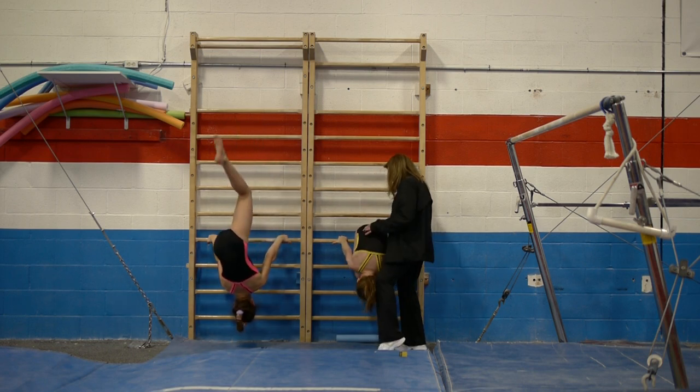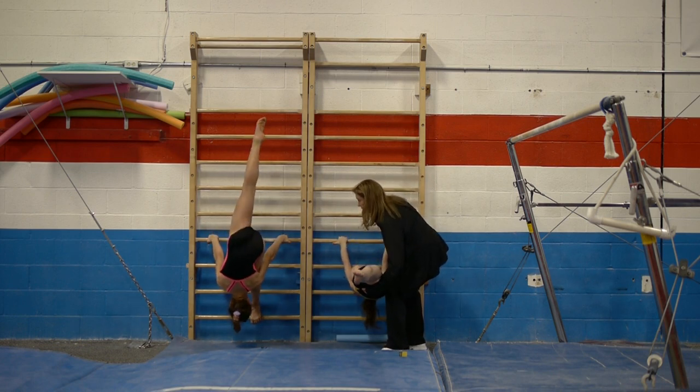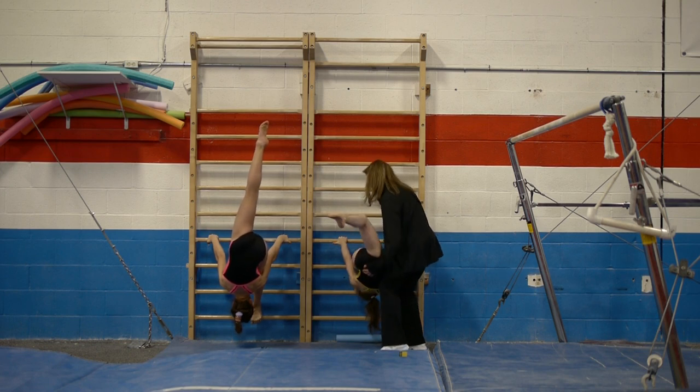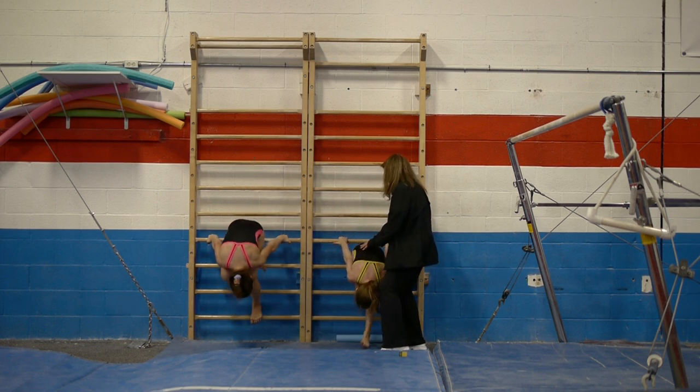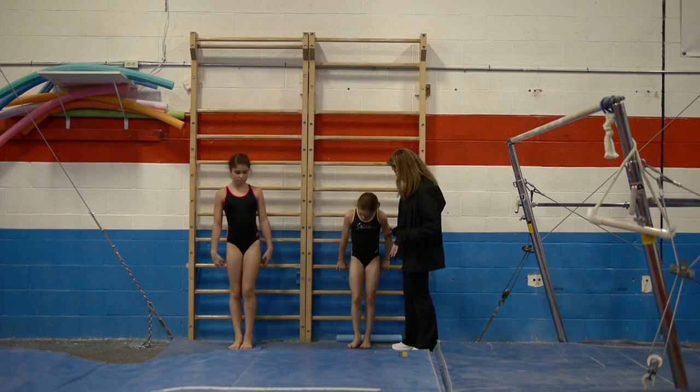And then the other leg. Lock your leg. That's it, and up. Then the next one — they crawl up and they straddle for a stalder.